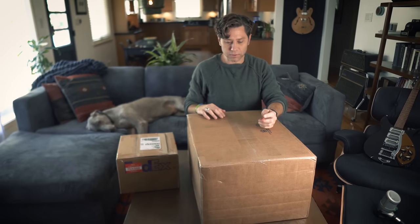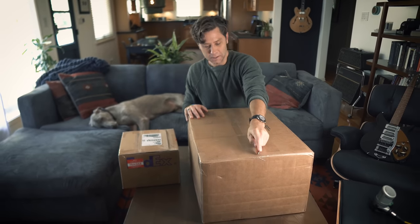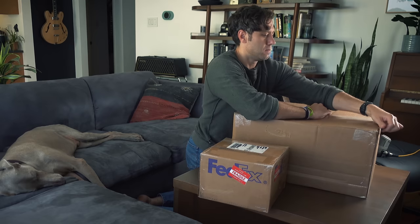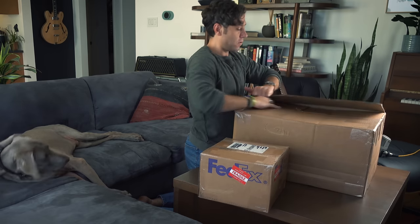I know a lot of these people that do these unboxing videos have really fancy flip-blade knives and stuff, but I'm going to use the old-school way. I haven't seen this in person yet, so this is going to be just as new for you as it is for me.